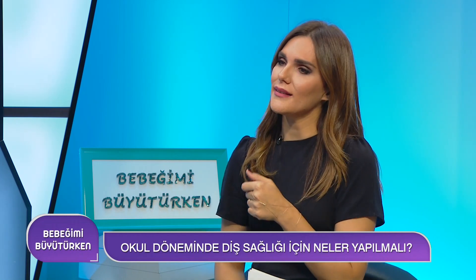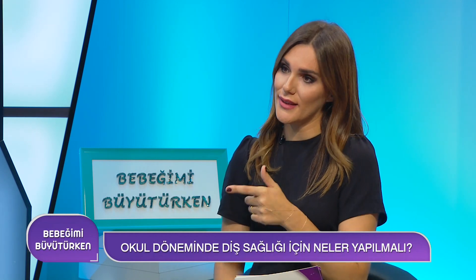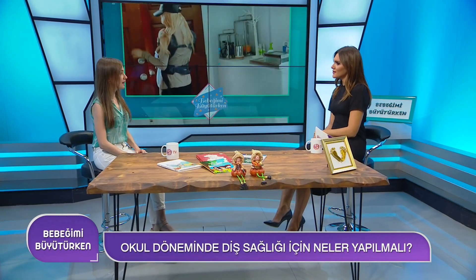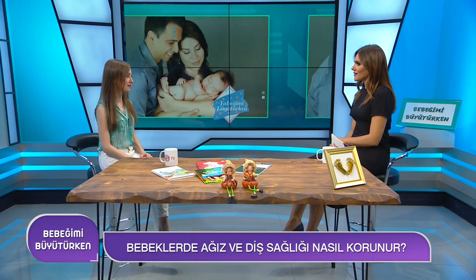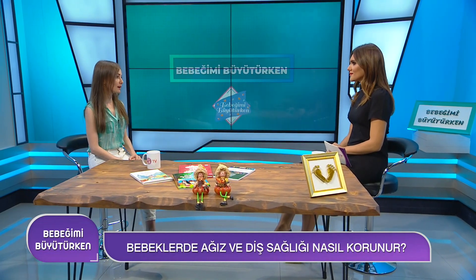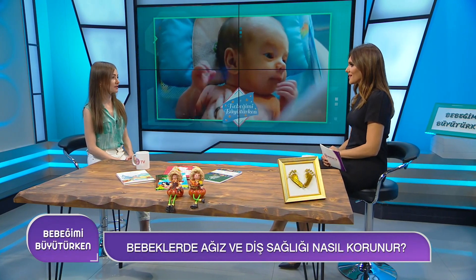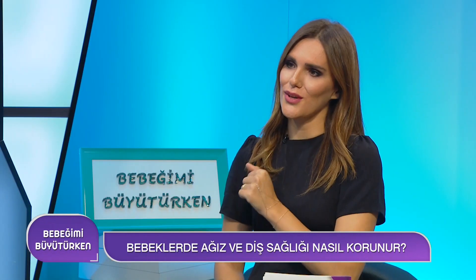Hamilelikte annenin diş sağlığı bebeğini etkiliyor mu? Hamilelik planlanıyorsa öncesinde mutlaka bir diş hekimine gidip ağızdaki problemlerin çözülmesi ve hamilelik sürecinin rahat geçirilmesi sağlanmalıdır. Bazen hamilelik esnasında büyük problemler çıkabiliyor ve müdahale etmek riskli olabiliyor. En baş nokta hamilelik başlamadan önceki kontroller.